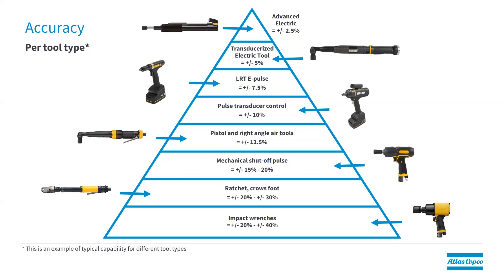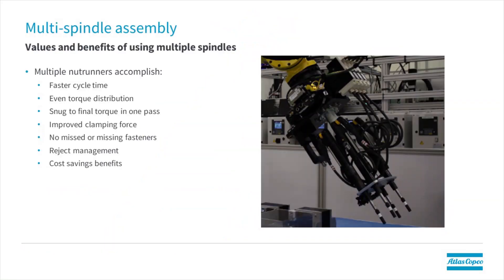When looking at different tool types, there are typically different accuracy levels. At the very bottom of the pyramid are impact wrenches — these tools really have no means of torque control, so they are operator dependent and generally don't provide good accuracy. At the very top is the fixture DC nut runner, which is super accurate and probably the most accurate tool you can find. Fixture nut runners are not only super accurate — when combined, they enable much faster cycle times by tightening more than one fastener at a time. They also provide more even torque distribution and clamping force, with means to deal with incorrect fasteners through reject management, assuring all fasteners are tightened correctly.